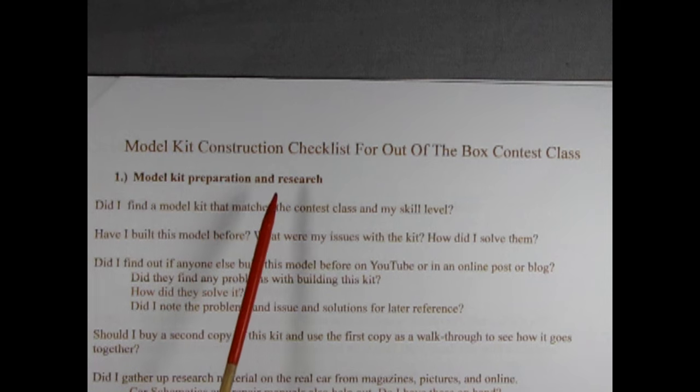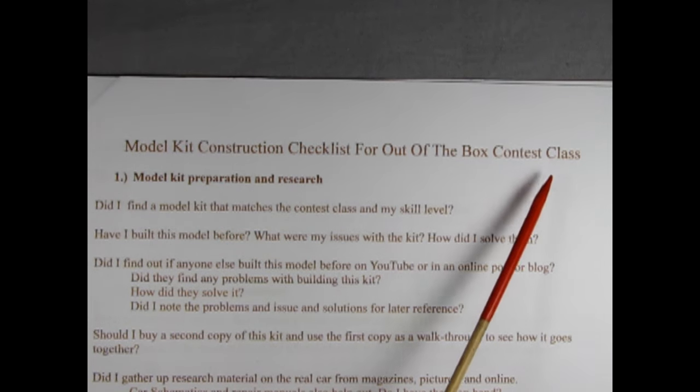So it's all about the mindset? Yes Danny, don't get discouraged. Building a good quality model is really quite simple. Making a checklist so you don't forget anything just ups your game. Let's take a look at your list. Okay Danny, it's extensive so get ready. Model Kit Construction Checklist for Out of the Box Contest Class.